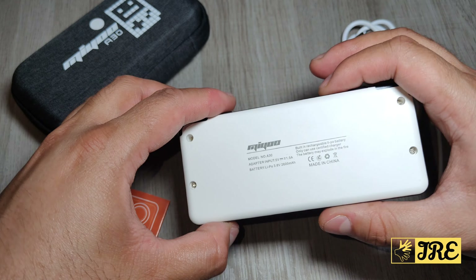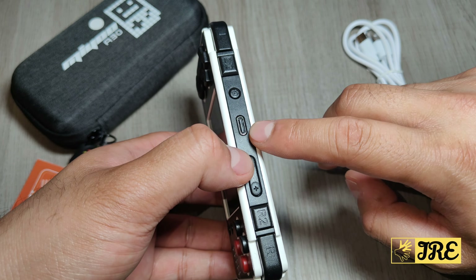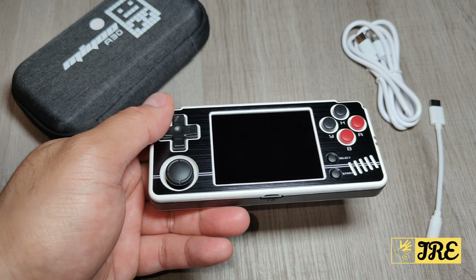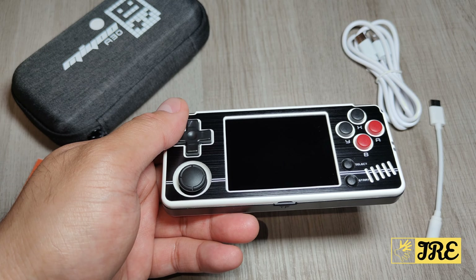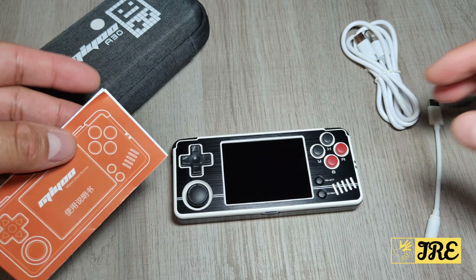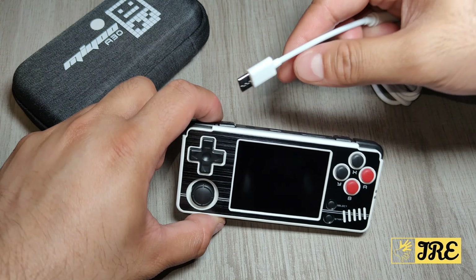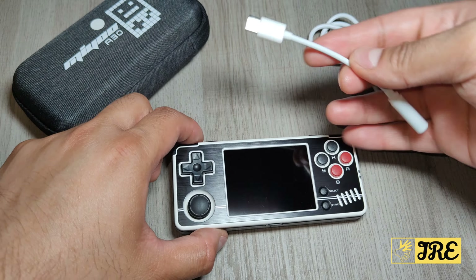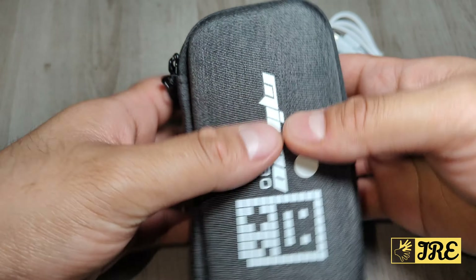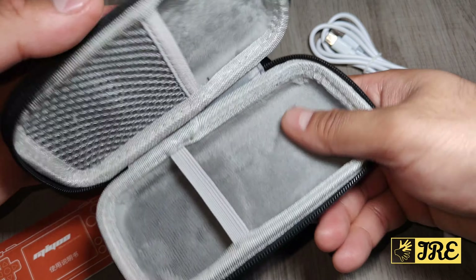You can get it in different colours, and one thing I like is that it has a USB Type-C charging port and it does charge up quickly. It has L and L2 buttons and R and R2 buttons, so you can pretty much play PS1 games - it has PS1 games built in as well. It also comes with a user manual, a charging cable, an adapter for the USB-C port so you can plug in wired headphones, and a nice carry case.